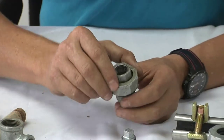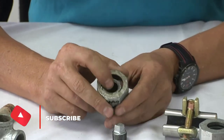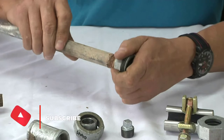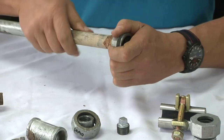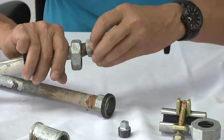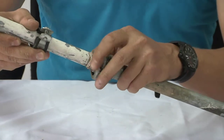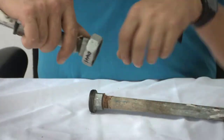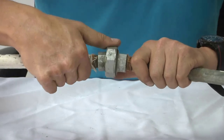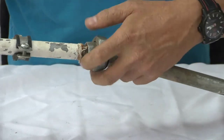Then we have this fitting called the union. This is quite a nifty little fitting because if you want to join two galvanized pipes, you would have this fitting on one pipe and this fitting on the other side. What you do to join them is put it together and tighten the nut when it's inside the wall — to join or even loosen galvanized pipes. So this is quite a useful fitting.